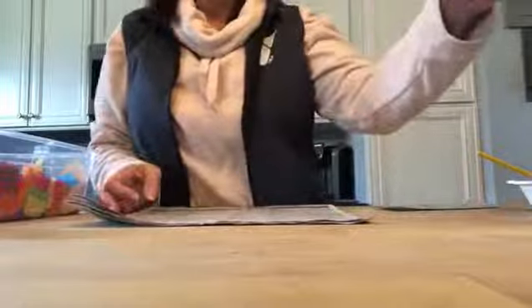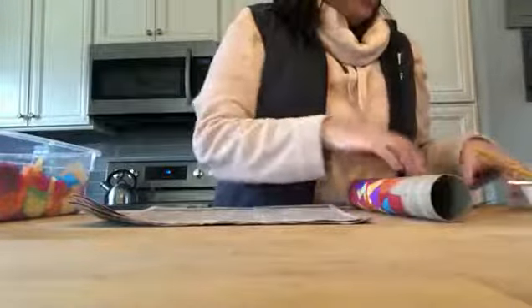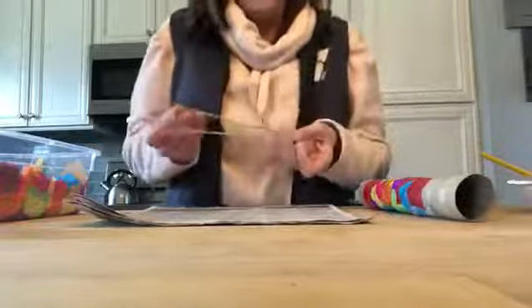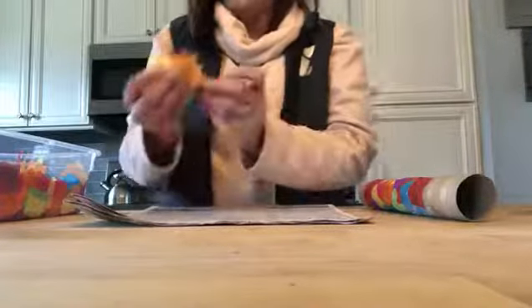You're gonna need a couple different supplies. Most of these you're gonna be able to find in your house. You're gonna need either some tinfoil or saran wrap, little pieces, either some rubber bands or some packing tape, some glue and a paintbrush — if you don't have a paintbrush you can use a q-tip to spread the glue. Different pieces of colored tissue paper, and if you don't have tissue paper you can use streamers. If you have streamers at home that works really well too.